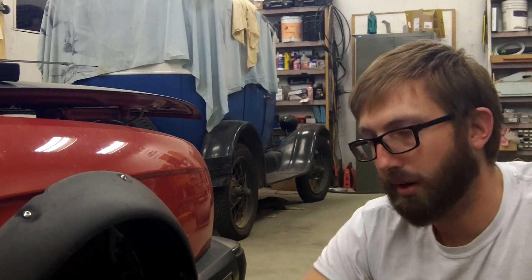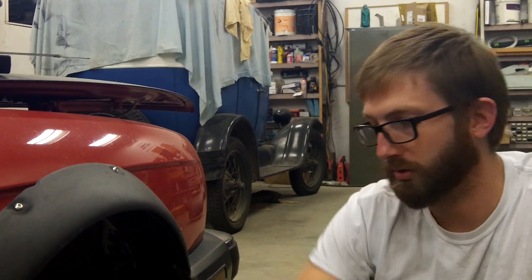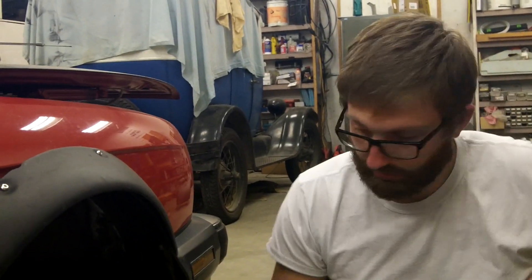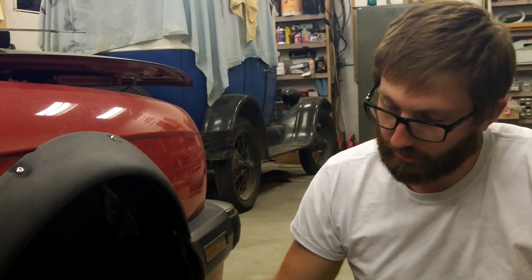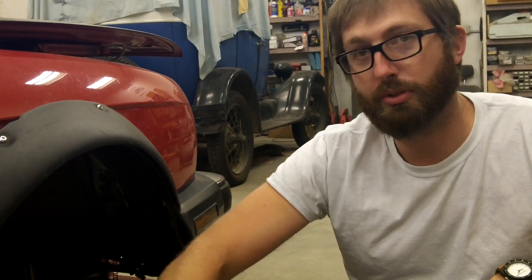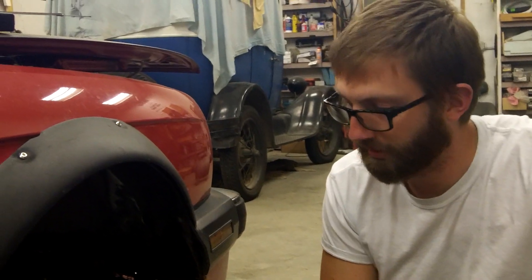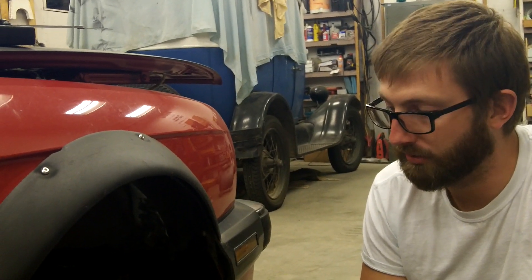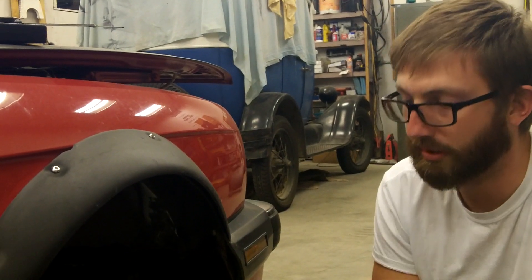There are a lot of forums that talk about what wheels clear these calipers and what don't. With our 17x9s and our 20mm spacer, we're virtually running a zero offset, so we're actually a lot closer to the caliper than I thought we'd end up. But everything's bolted up and fits, so we're going to throw the tires back on, get it back on the ground, and go test them out and get you some results on the stopping distances.